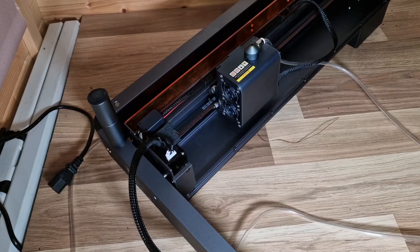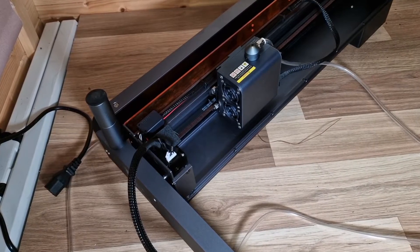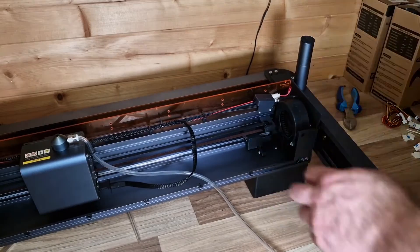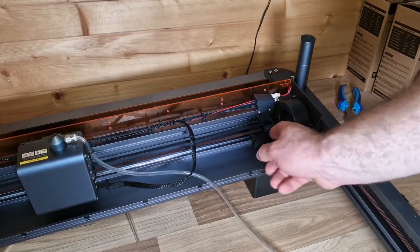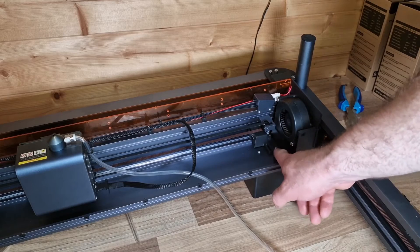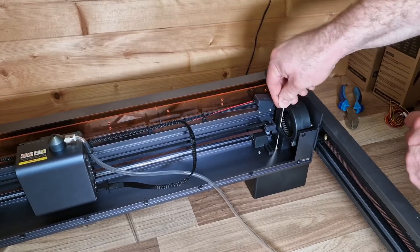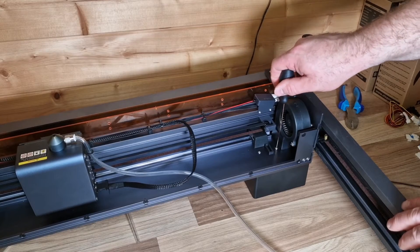I've created the right X limit switch and now we're going to do the left X limit switch — it's slightly more difficult on that side. The left X limit switch fits in here; there's a groove here and you fit this limit switch which slides into this little box here. You remove this screw here and use the supplied screw. Let's make sure we've got the right Allen key.